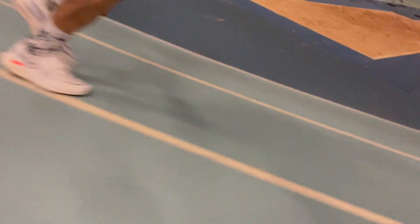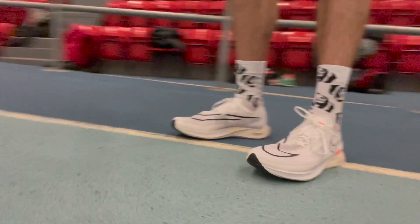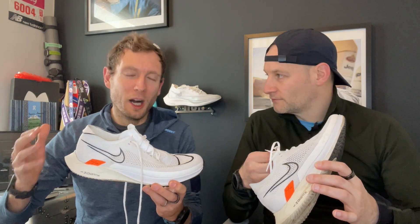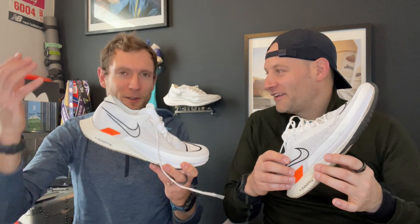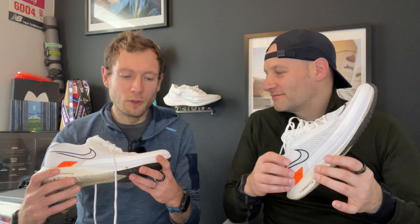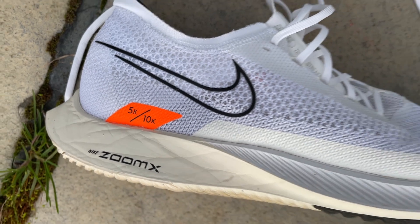Nick went straight into a very hard indoor session — weird 700-meter reps after a hard 2K and some 200s — and it was great because it was really protective compared to spikes, and just as fast. The grip on 200s around corners is fantastic. Nick doesn't like it for easy stuff because he feels like it's a bit too soft and not really doing much at easy pace — it just feels like it wants you to put more into it.